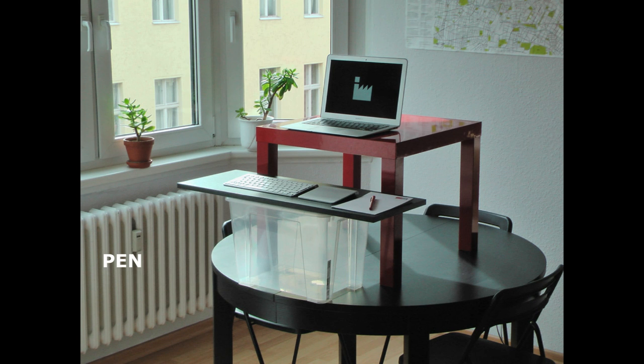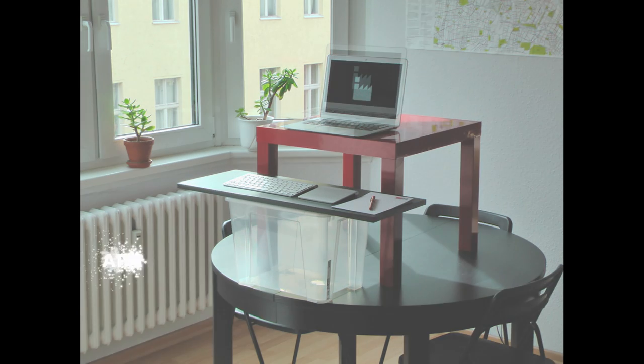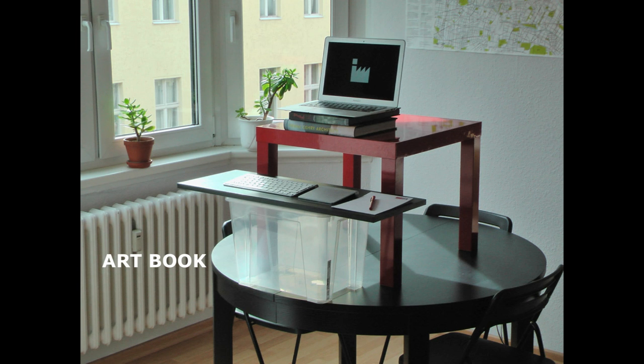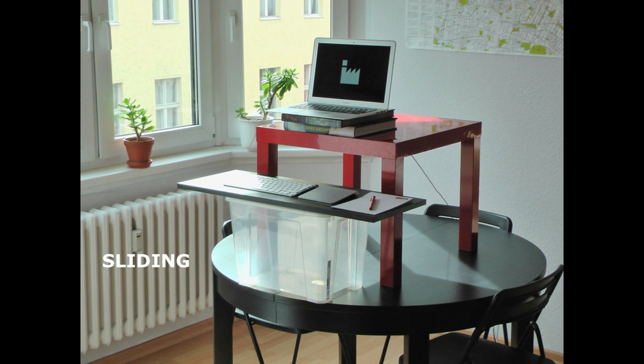Now a really important tool comes into play: the art book. The art book is really useful if you want to vary the height of your screen — in my case my laptop — or to slide it forwards and backwards.